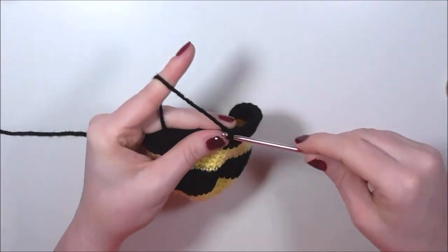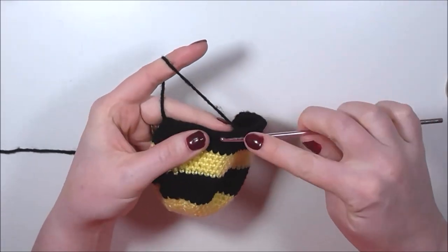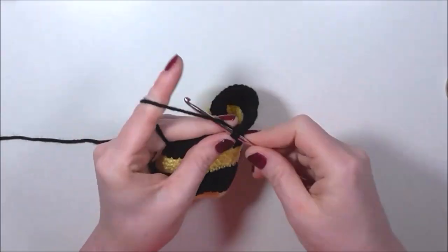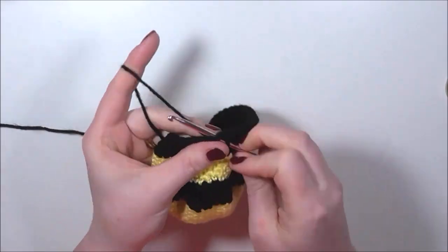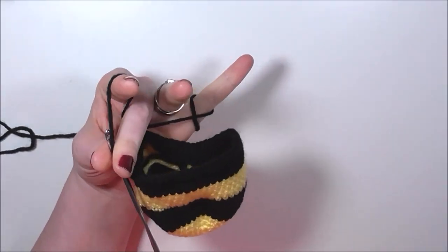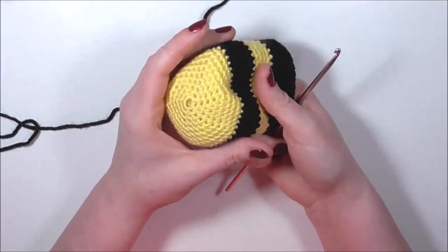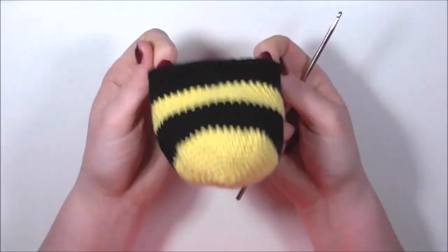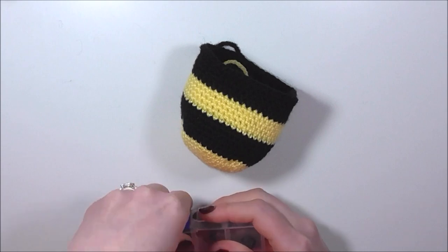We're just finishing the last couple of stitches of black. Then we have one more colour change to do. Before we do our next colour change — because during the next colour change we're going to start decreasing at the opposite end to close our bee up — now is the time to insert the eyes.